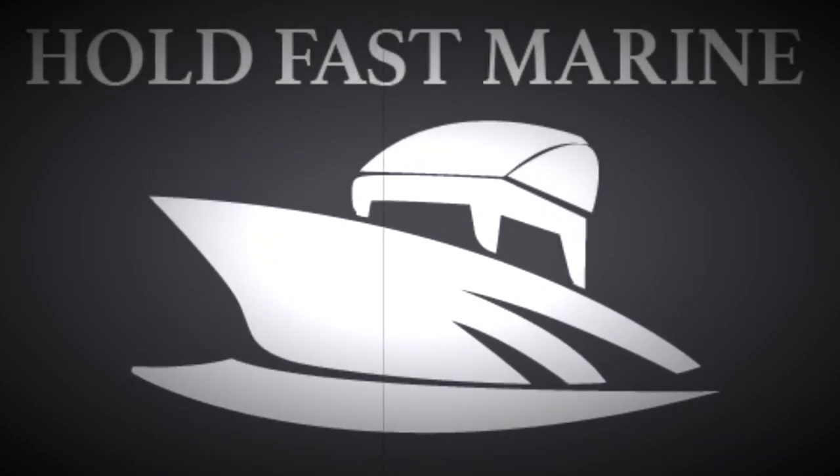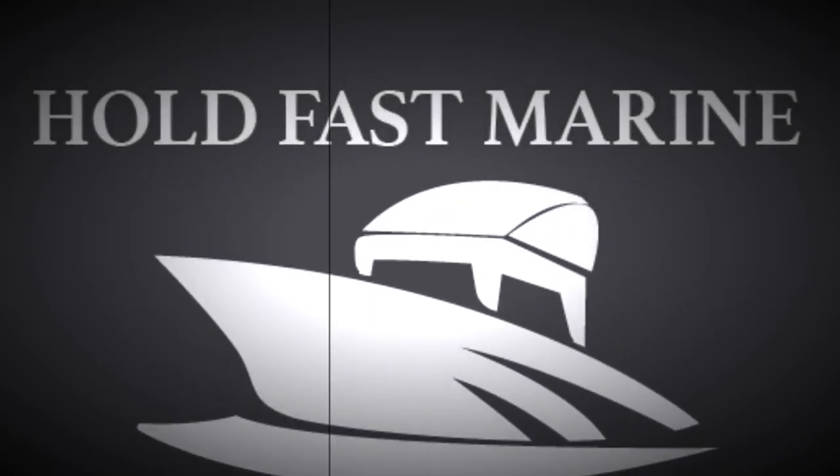Hold Fast Marine's videos are sponsored by me. I pay the bills. Thank you.